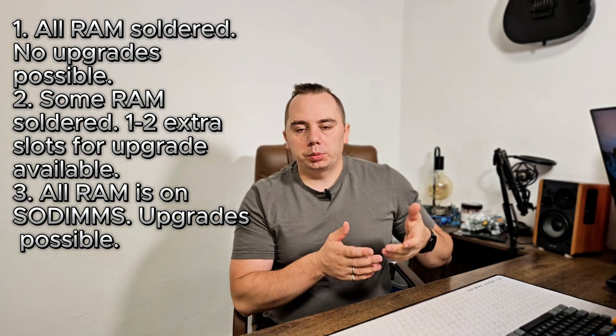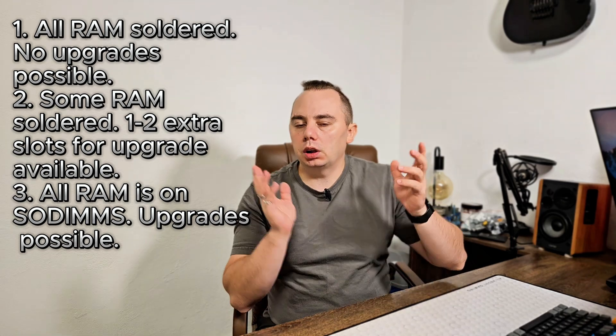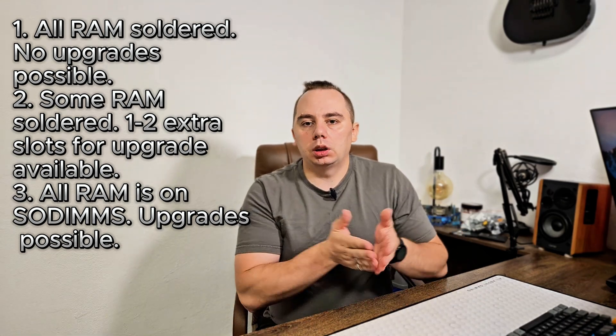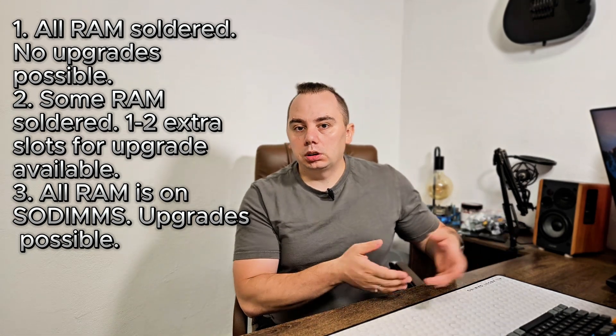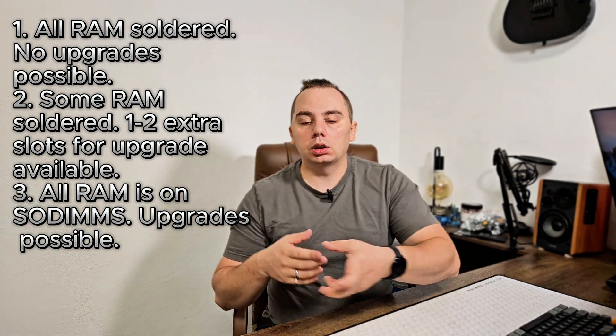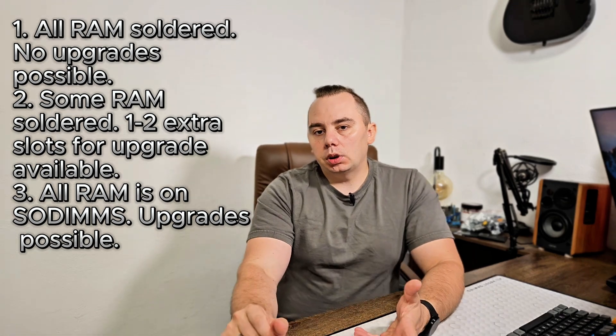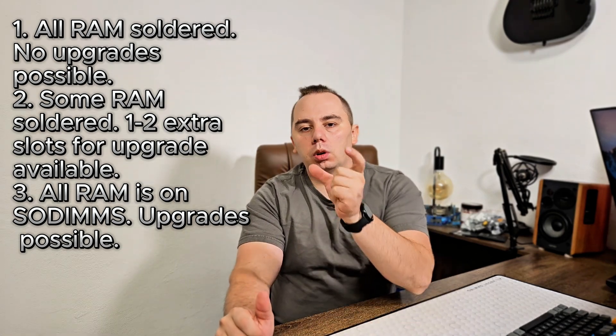Laptops, from the point of the type of RAM installed, can be of three types: laptops with soldered RAM where the memory is not upgradable; laptops that have soldered RAM — say 4GB or 8GB — plus one or two SODIMM slots so you can upgrade if needed; and laptops that come only with SODIMMs, meaning even the pre-installed RAM is a removable module or two depending on the model.